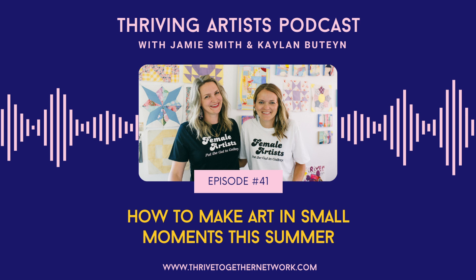We're your hosts. I'm Jamie Smith. And I'm Kaylin Butine, and we are also the co-founders of the Thrive Together Network, a community of female and non-binary identifying artists and artists who are caregivers. We truly believe in community over competition, and we're so glad you're here. Enjoy this episode.